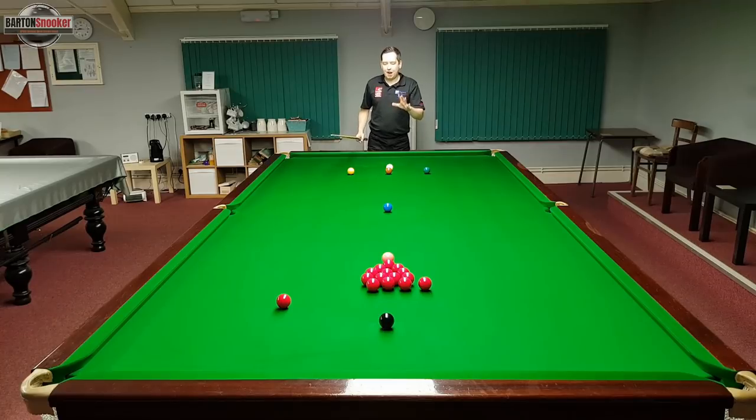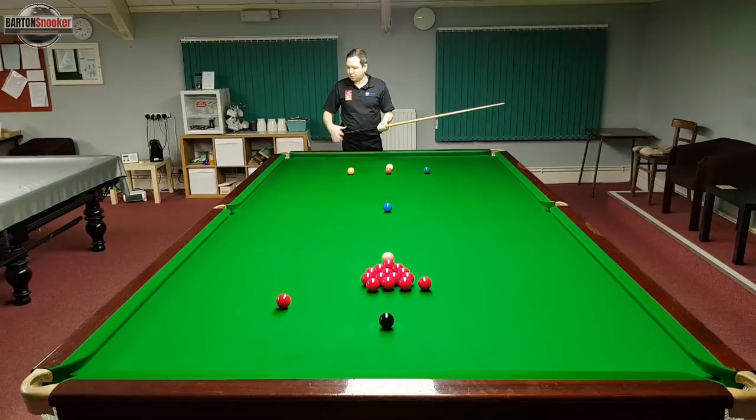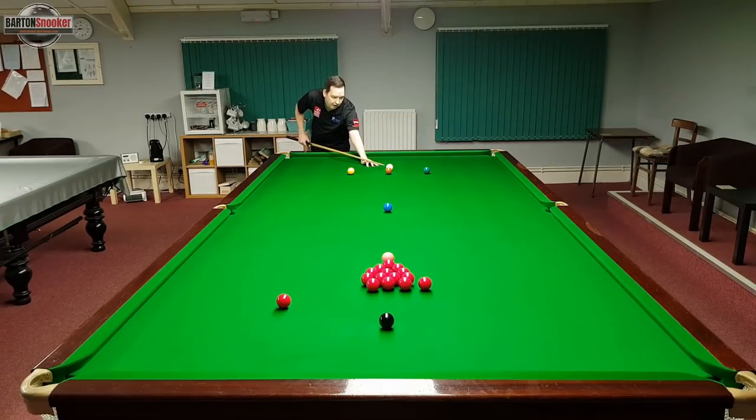This is not absolutely set in stone — it's just a rule of thumb. The exceptions are that on match tables and tables with brand new cloth, there tends to be an element of slide on the side cushions, so the white will tend to come off a little bit wider than it goes on. But for most people playing on club tables, the white will come off at a very similar angle to the angle it goes on.